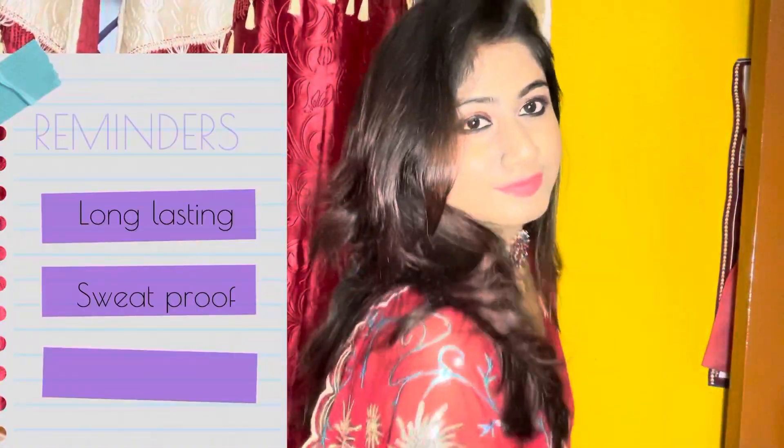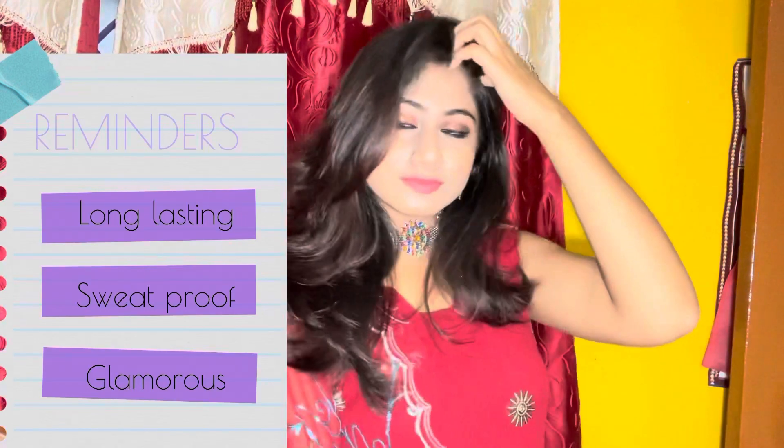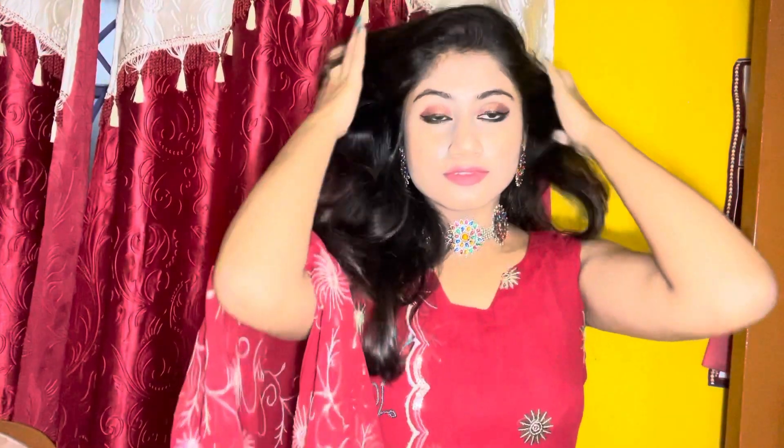So this is the final look — this is all about the festive glamorous makeup look which is also sweat-proof and glowy at the same time।